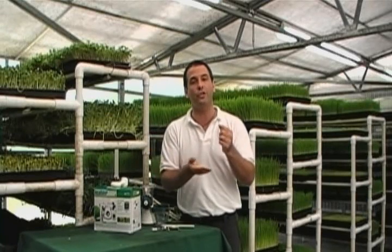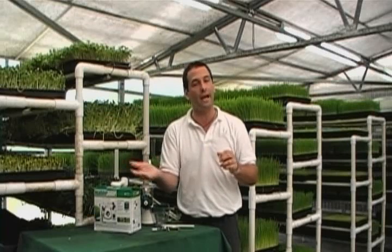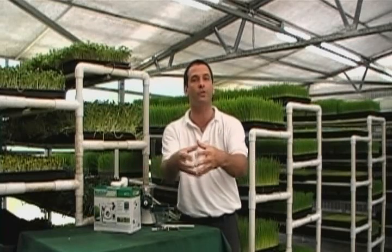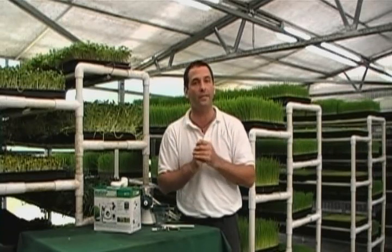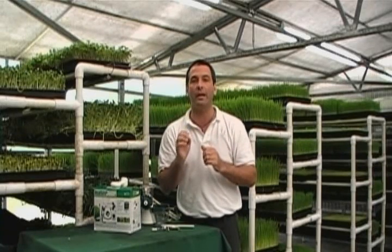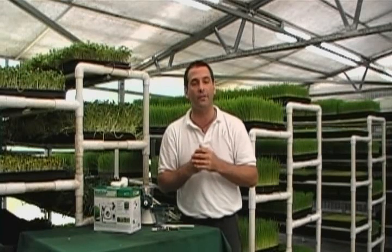Wheatgrass is also not supposed to be cut as you need it. Once a tray of wheatgrass is grown and ready to harvest, you need to cut the entire tray, and that cut grass will store one week in the refrigerator. Don't let it sit there and grow, because every day that you don't harvest it, it's going to age about 40 years sitting in that tray. This DVD is also going to tell you when to harvest your wheatgrass.